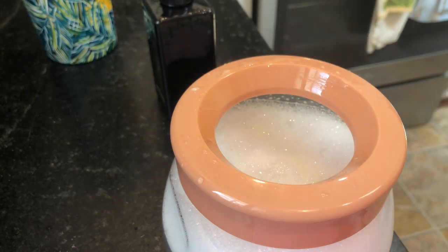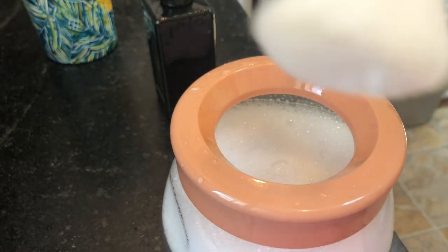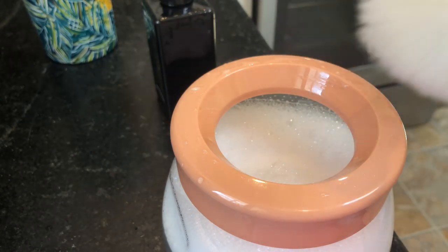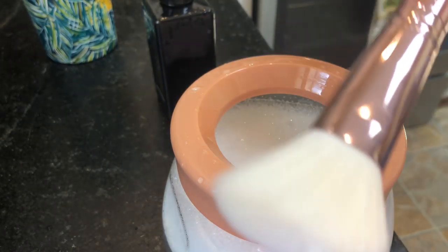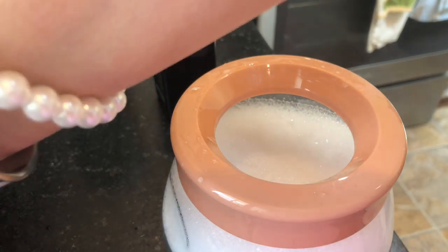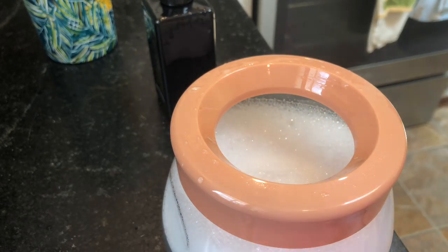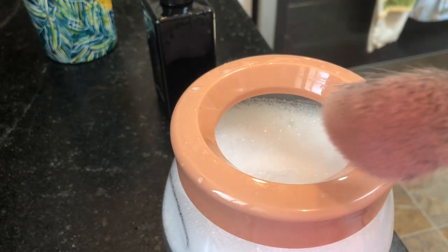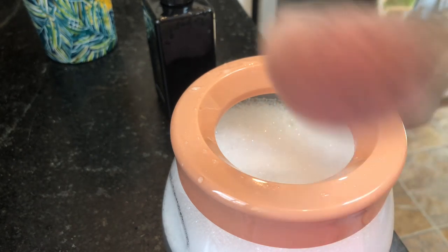It's mostly already dry and it's completely clean. It did have some blush in it but it's completely white again. I'm going to try to find one that's a similar size so I don't have to change the lip. Here we have another one I use for blush and maybe bronzer.